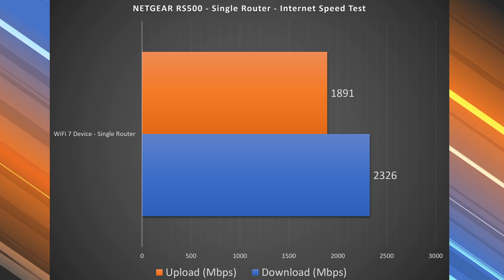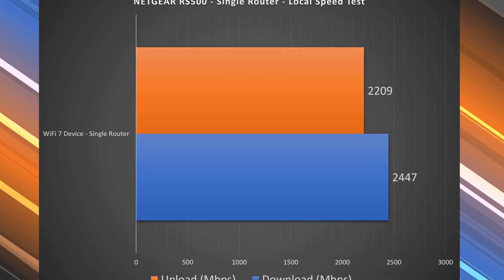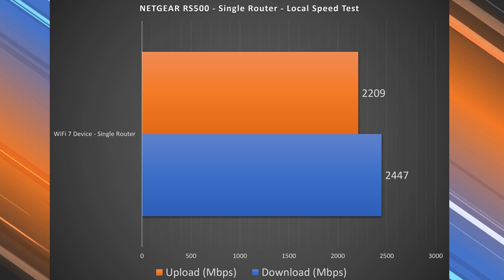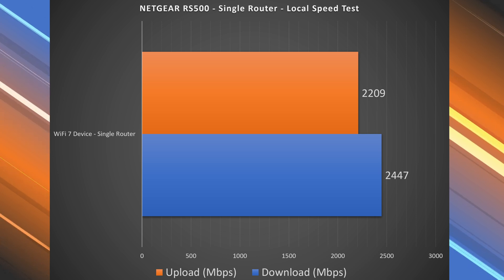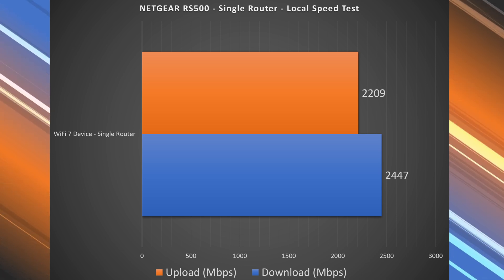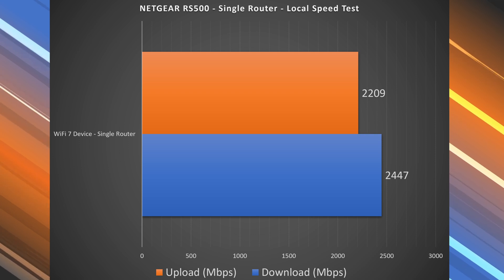The upload wasn't as fast, but it was still pretty fast. To find the true performance, I need to do a local speed test — I make my computer into the server and go from Wi-Fi device to router to computer, so I don't go through my ISP or a public speed test server that can be busy at times. This is more consistent where I isolate the router. Looking at these speeds, the download pretty much got to just about the 2.5 gigabit speeds, and the upload was better too — it didn't quite get there, but 2.2 was still very, very fast overall.